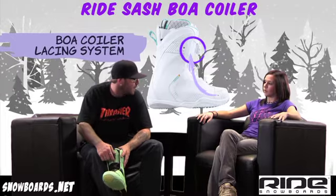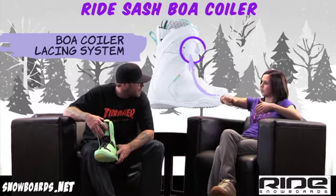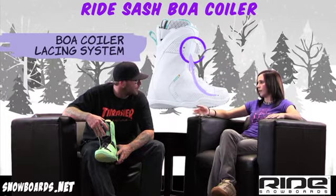I think Boa is awesome for women because personally, a lot of times I can't get the leverage over my laces that I want. A couple of cranks on Boa, you're in — you've got your boot as tight as you want it. You're not screwing around with it on the hill.